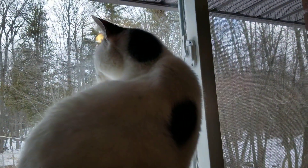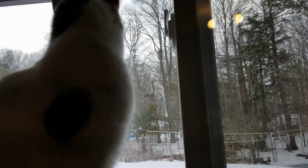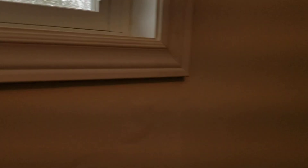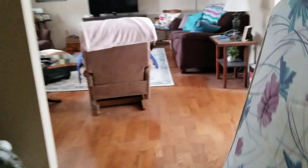Hi Rascal! Rascal's being funny. I think that food might not be filling him up quite as much. I'm transitioning him to the new food, so giving him kind of half and half, but he's acting like he's hungry. I don't know if he likes it more and wants more or whatever.